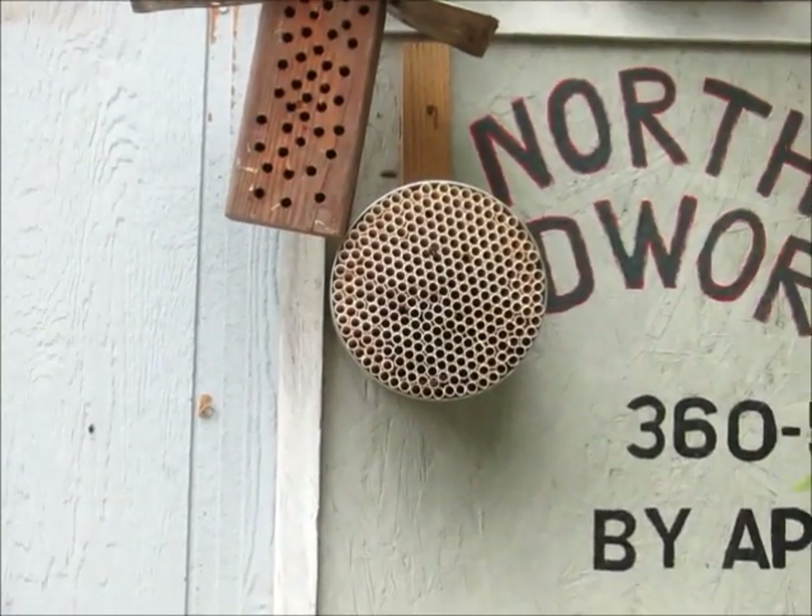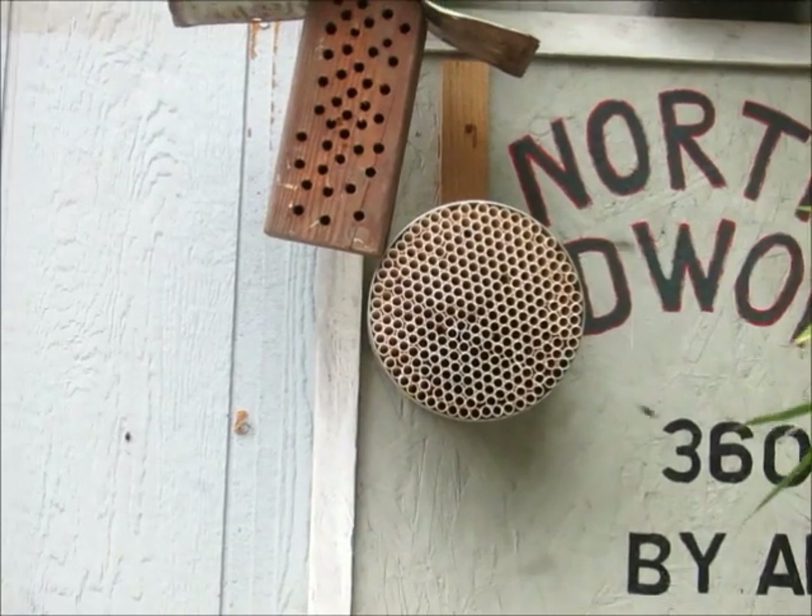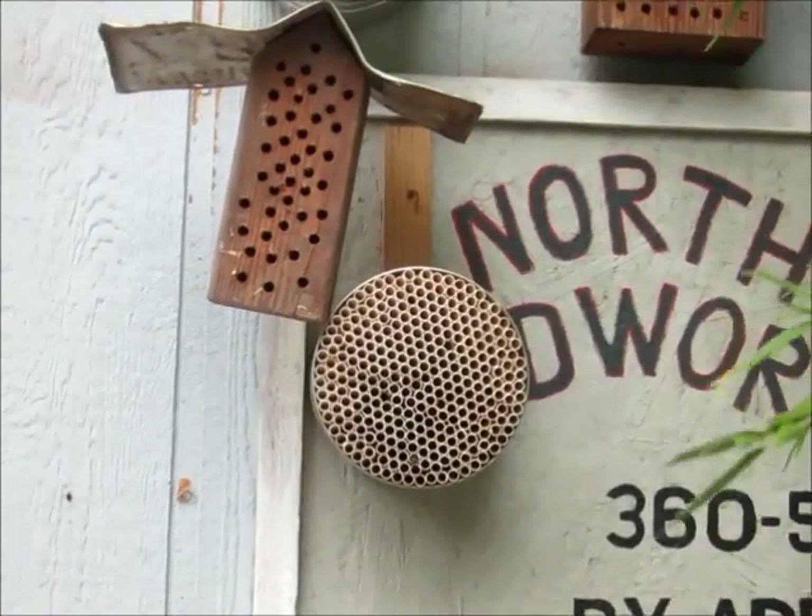And at the end of the year, what I'll do is I'll sell these straws with larvae in them so you can start your own colony.